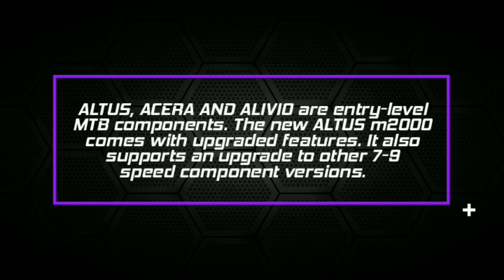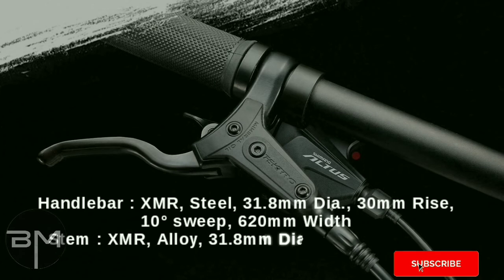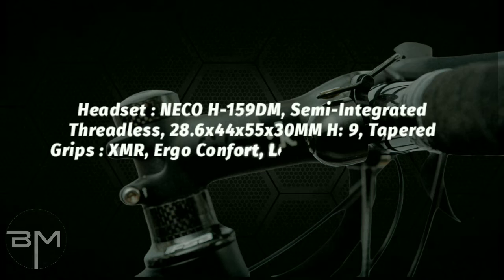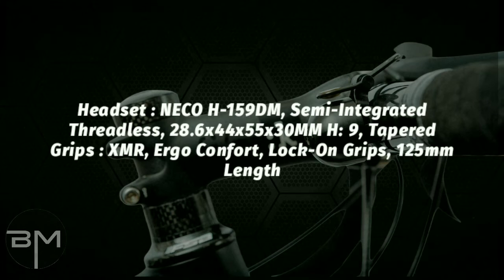The new Altus M2000 comes with upgraded features. It also supports an upgrade to other 7 to 9 speed component versions, which is good. Talking about the handlebar: XMR steel, 31.8mm diameter, 30mm rise, 10 degree sweep, 620mm width. Stem is XMR alloy, 41mm height. Headset is Neko H159TM.